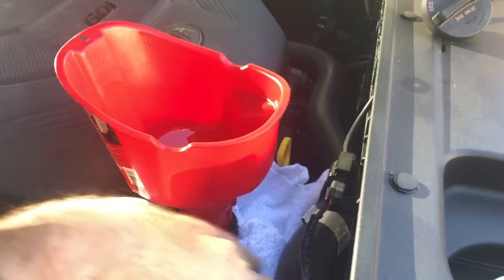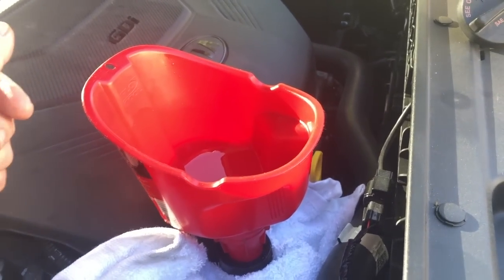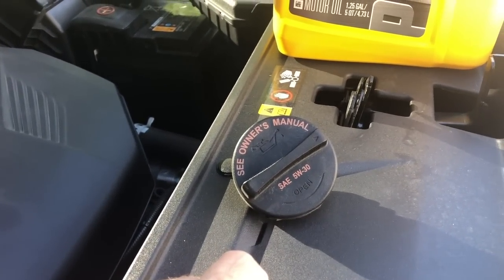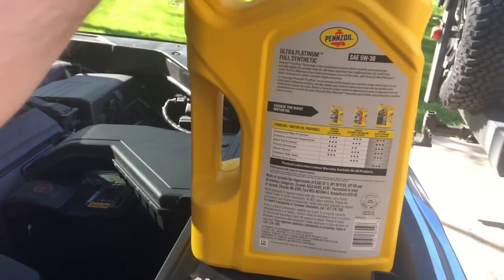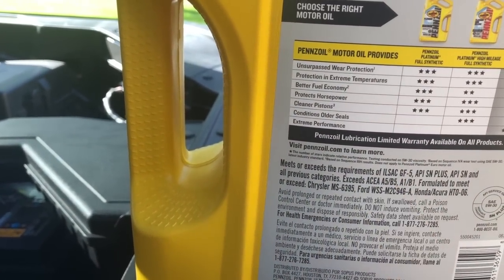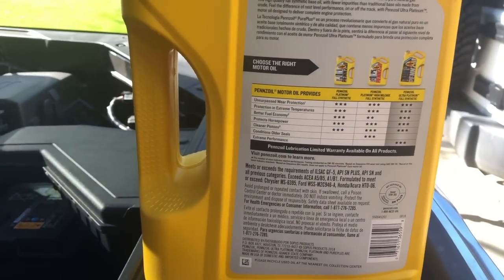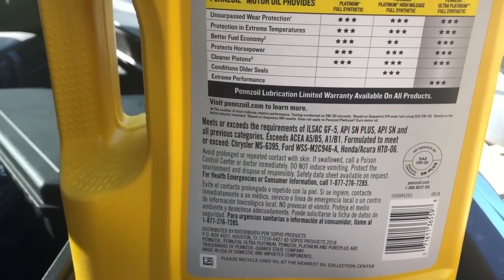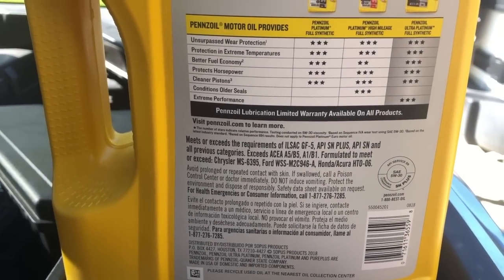Up top, I take a rag and put it around the opening and set up my funnel to avoid making a mess. Make sure you're putting in the right type of oil: 5W30. Also make sure you're using a properly certified oil — per the owner's manual, ACEA A5 is what we're looking for, or better, and we've got that with this particular oil. It's not just about seeing 5W30 but also looking for these additional service marks that confirm it's a quality oil meeting owner's manual specifications.